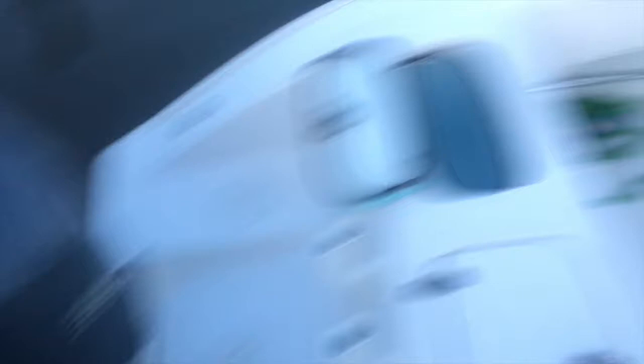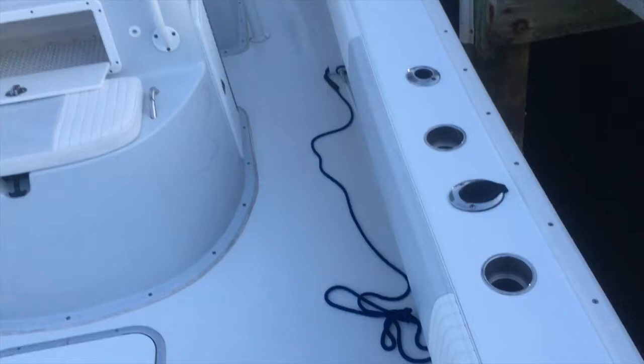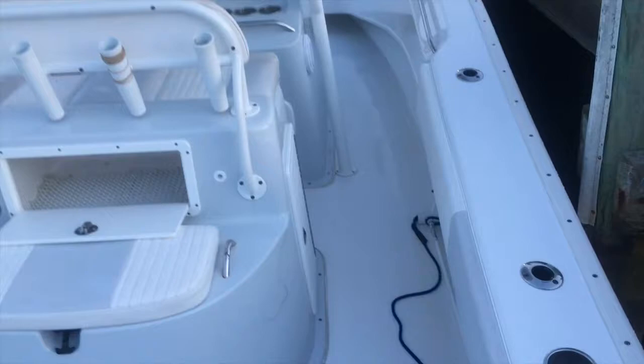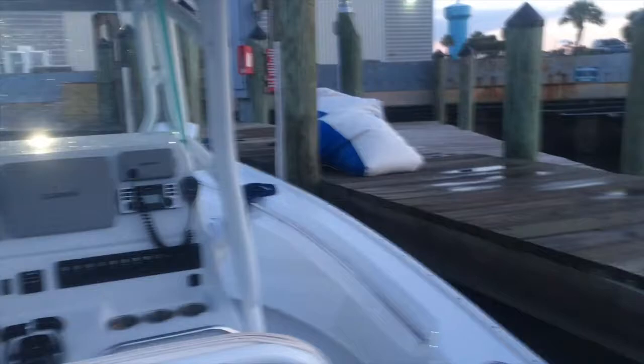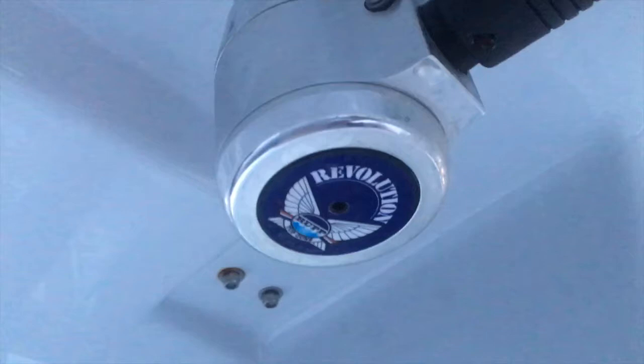The boat is gray and white — the motors are gray, the console is gray, the seating is gray. Basically everything is gray. You're buying a really classy, clean-looking boat. Pair some black ropes with it and it'll look really sharp. You've got outriggers here — these are the Revolution outriggers — and LED lighting underneath. There's also a storage box under the T-top.